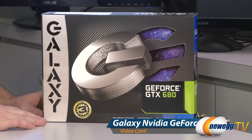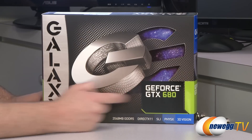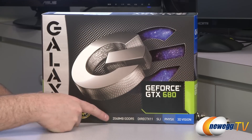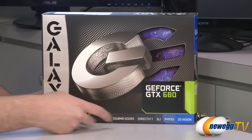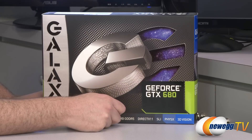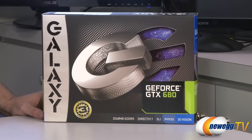Here's a closer look at the box for some of the basic specs. You get a three-year manufacturer's warranty from Galaxy, so very generous there. Apart from the included GeForce GTX 680 GPU, you also get a 2048 megabyte or 2 gigabyte GDDR5 memory frame buffer. That memory runs at 1.5 gigahertz on a 256-bit interface. You also get DirectX 11 compatibility, and of course NVIDIA features such as SLI, PhysX, and 3D Vision.